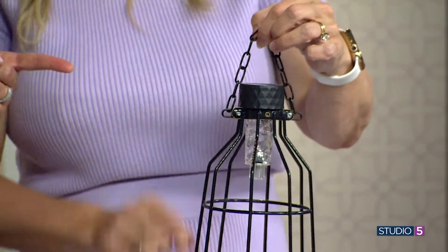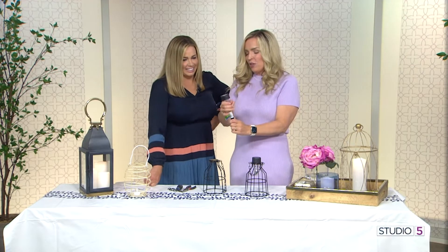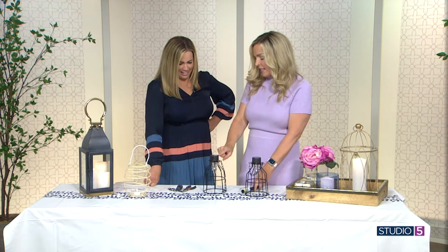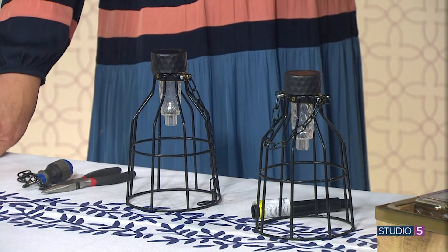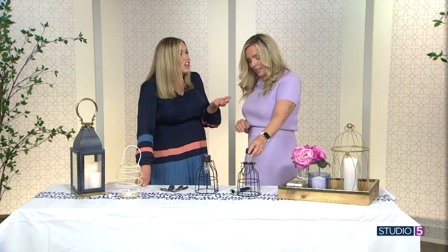The light source is a solar light from the dollar store. You just pop it off the stake and stick it in. The thing I'm most excited about: have you ever bought a set of solar lights, one goes out, and you can't get another set to match? If all of these don't work next year I can spend $10 or $15, get new ones, and drop them in the top — it works great. So you've got a $10 light frame on a $6 shepherd hook lining your walk, and you've got a million-dollar effect.